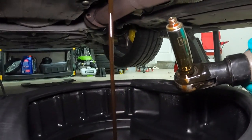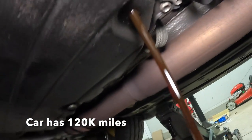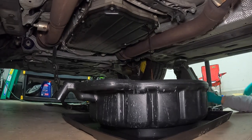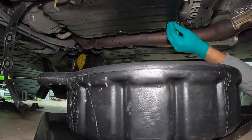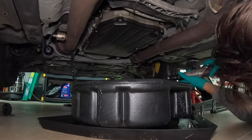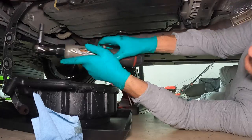You can see the fluid is pretty brown — I think it may have been changed once, but it's still very, very dark. With the entire thing drained, put the bolt back, give it a little clean, and now we can start to remove the bolts that hold the pan onto the transmission housing.